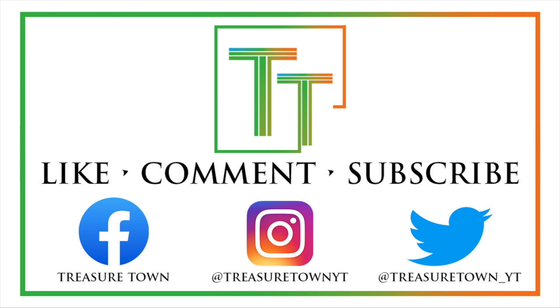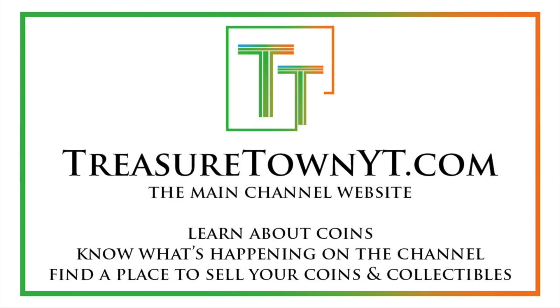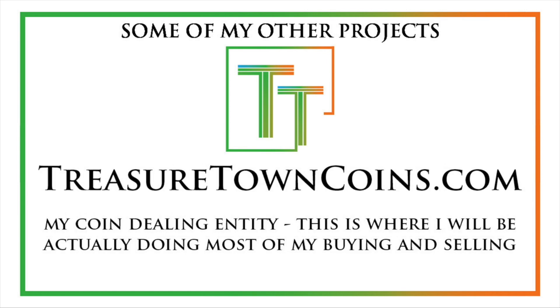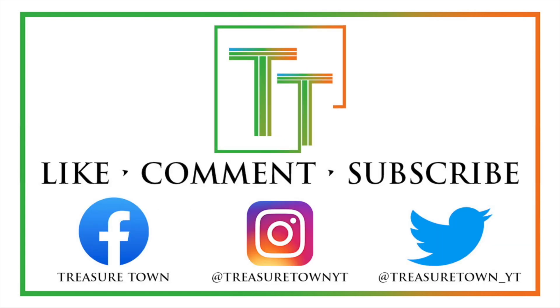I'd encourage you to like the video, comment, and subscribe to my channel. I also have Facebook, Instagram, Twitter, and other social media platforms. You can go to treasuretownyt.com to learn more about the channel. I'll eventually host all these videos on coinsmetalscards.com, which will cover news, marketplace, and coin information. My goal is to eventually cover every U.S. coin date, mint mark, and denomination with a similar video. I also have treasuretowncoins.com, which is my coin dealing entity. Thank you so much and I look forward to seeing you in other videos.